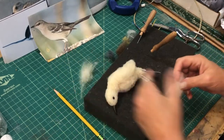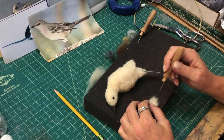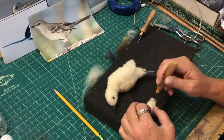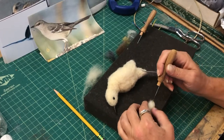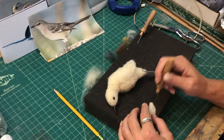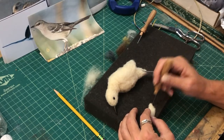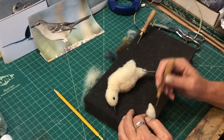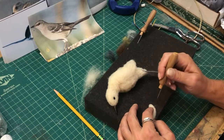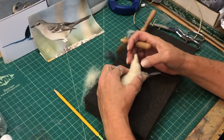Now this is where I make the wings, and I do those separately. As I mentioned in a previous video, you do the wings and then apply them to the bird — that seems to make better sense. The problem with that is making the wing too long, but you can always lay it on the bird, look at it, and pull some off if it's too long or add some if it's too short.